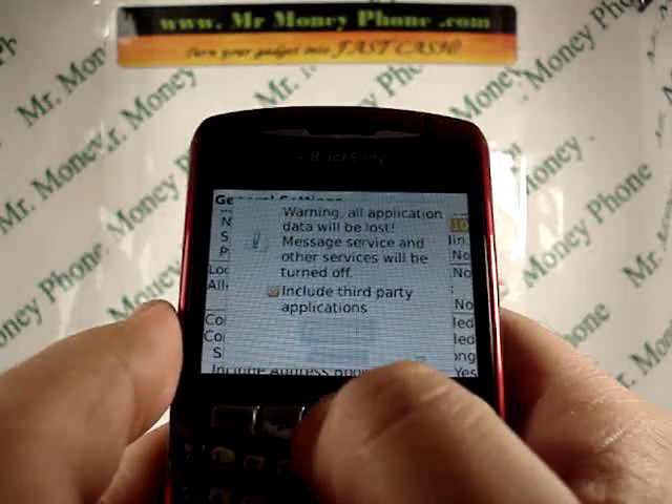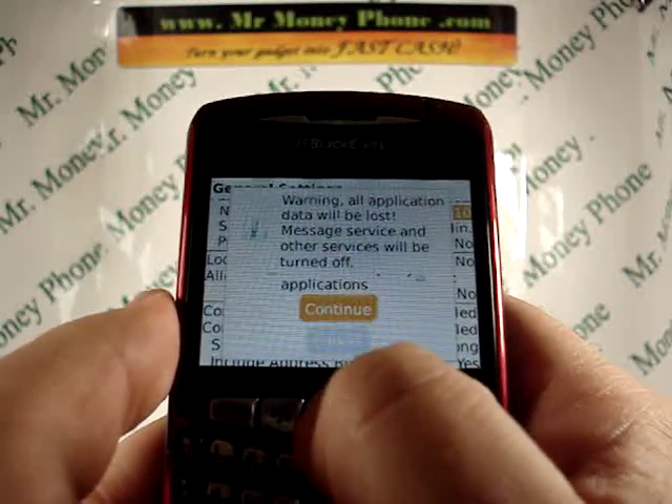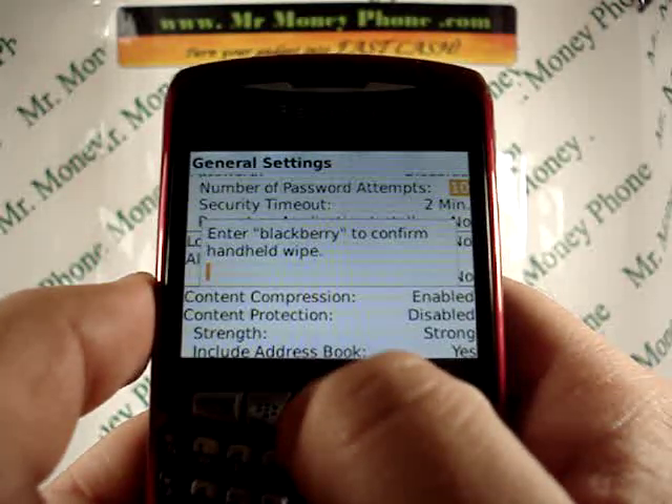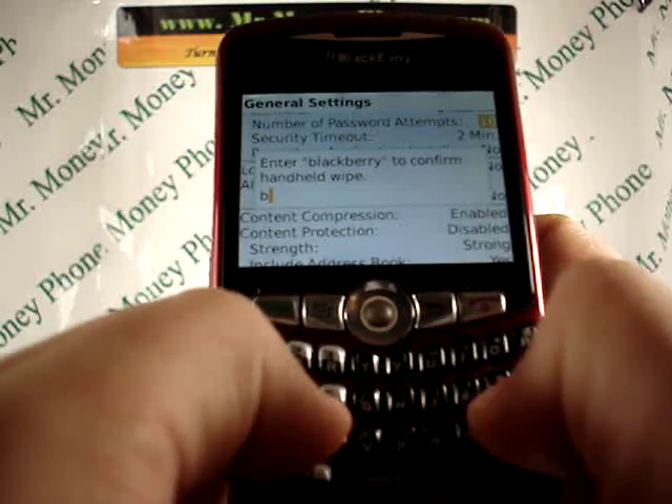I'm also going to click on the button that says 'include third party applications' so we're going to wipe everything out. Then scroll down a little bit to continue, and it says to type in the word 'BlackBerry,' so let's go ahead and do that.